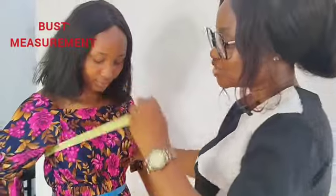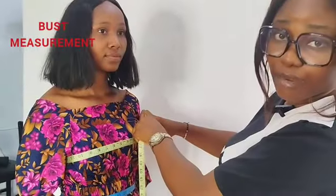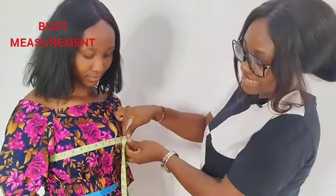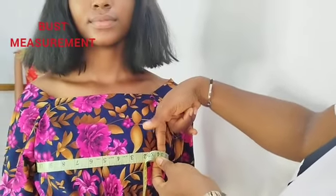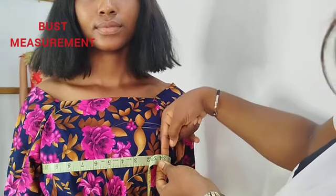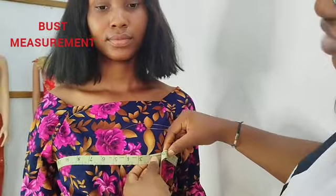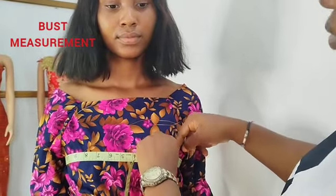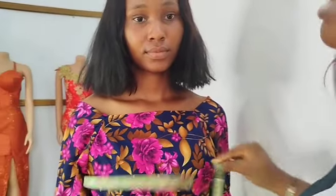Then next I'll be getting her bust measurements. I'll take the tape around her bust and make sure that I put a finger in between the bust measurements, so it won't be too tight and it won't be too loose either. It will just have a firm grip, but one finger will be inside to give me her bust measurements.